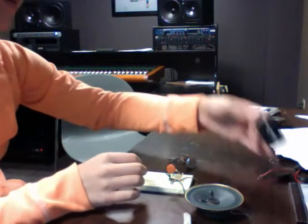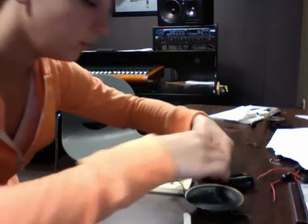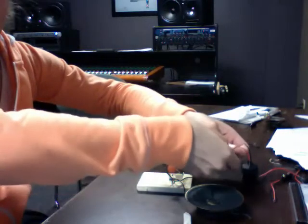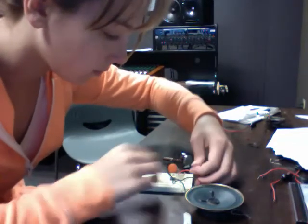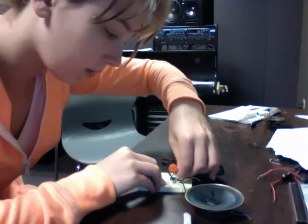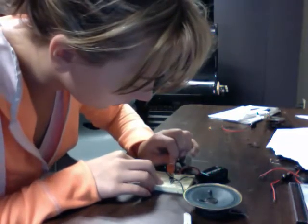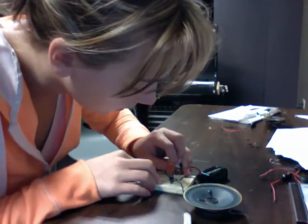And then I'm going to take my battery and put the positive side on the right side. And the speaker shouldn't make a noise. Oops, so I did it wrong. Okay, I lied. This goes up here, and that goes up there, and that goes next to that.